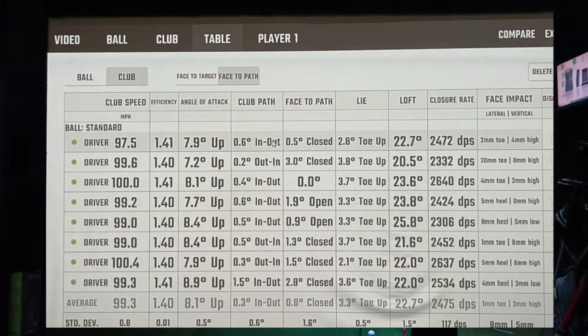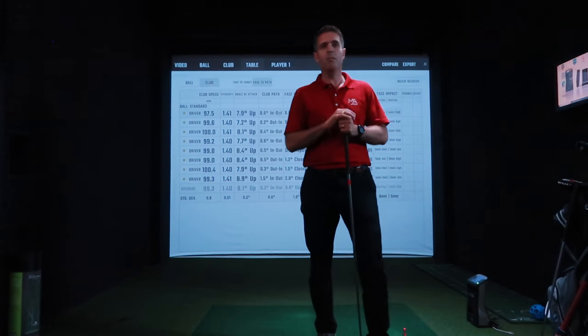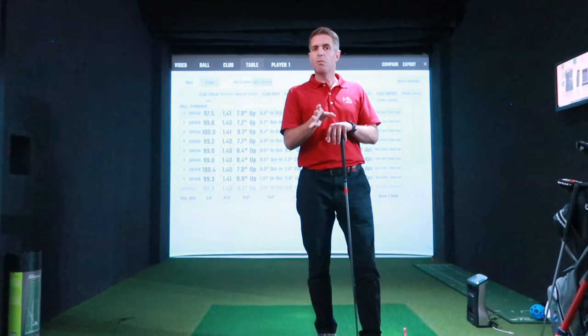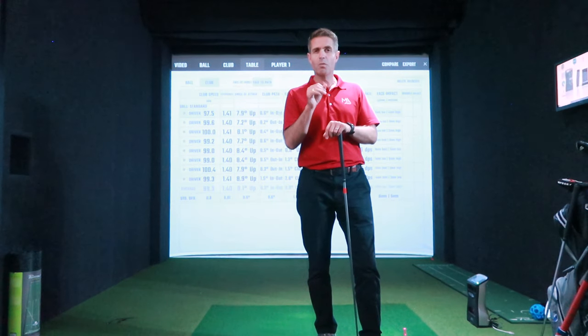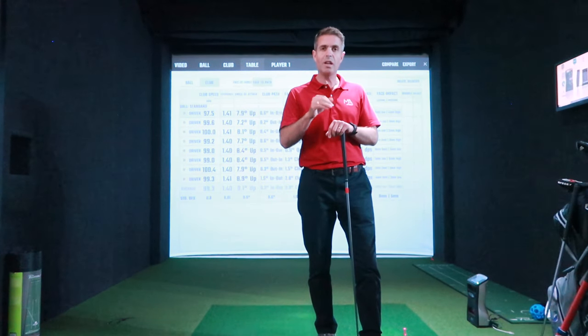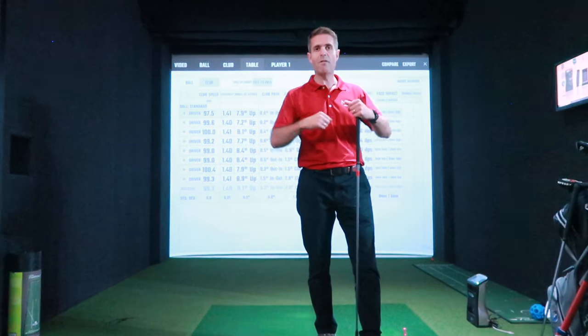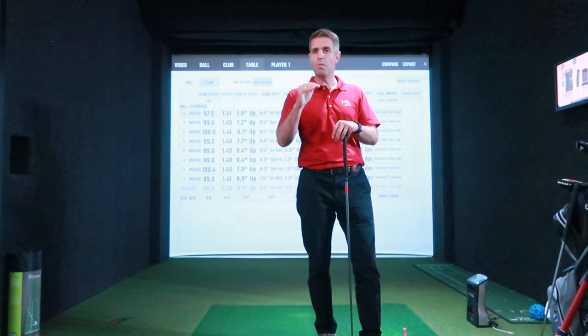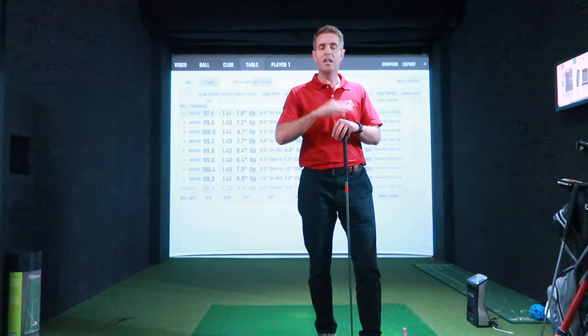So we've got 97.5, 99.6, 100, 99.2, 99, 99, 100.4, and then 99.3 — that's a lot better. Slowly getting there. Hopefully next time I'll have tried to play and another speed update. The main bit from today is just to keep what you're doing consistent: if you're working on strength, mobility and speed, that will give you that power. As long as you're trying to put some speed on something that will stay consistent, then go for it.